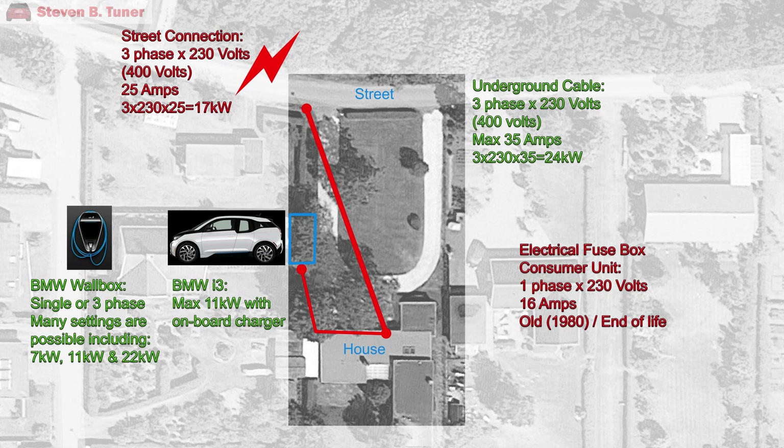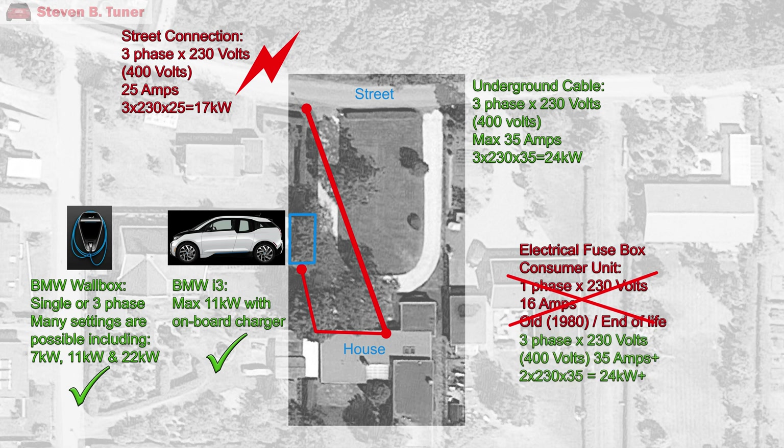So can you spot what is good in this diagram and what is not so good? The car needs 11 kilowatts of power, and the BMW wallbox can supply it — check. The electrician will replace the old fuse box with a new one to ensure the wiring for the BMW wallbox is possible — check. The underground cable to the house has enough capacity — check. The 25-amp supply at the street, however, isn't enough to supply the car as well as cook my pizza, so it's being upgraded to 35 amps — check.